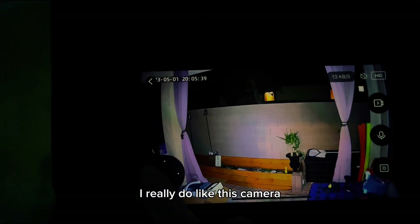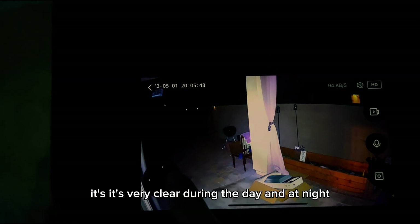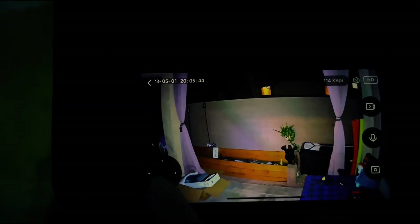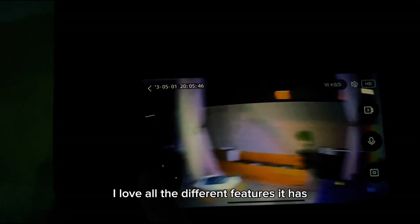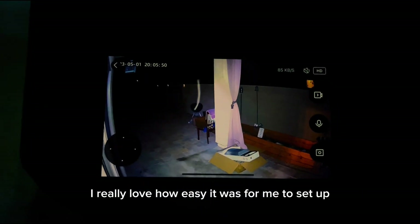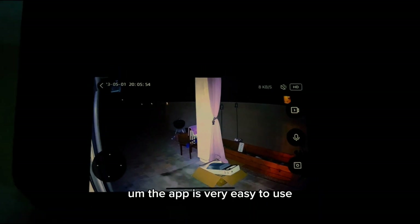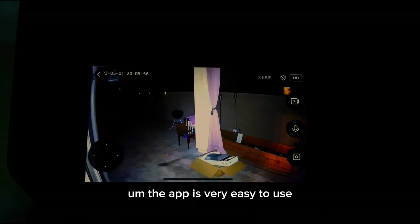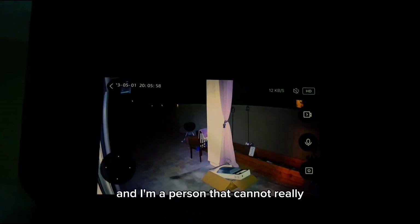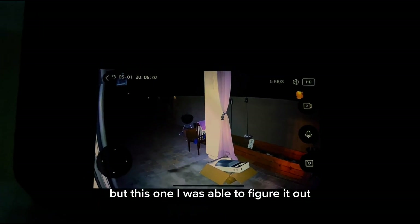I really do like this camera. It's very clear during the day and at night. I love all the different features it has, but most importantly, I really love how easy it was for me to set up. I didn't have to drill any holes. The app is very easy to use and I'm a person that cannot really figure these kinds of things out on my own, but this one I was able to figure it out.